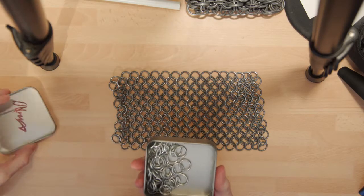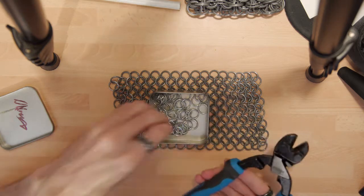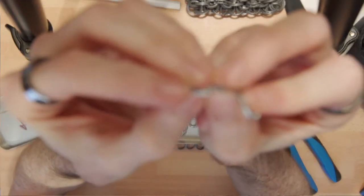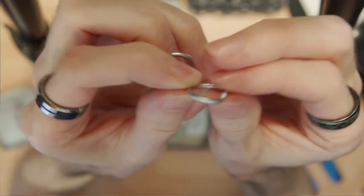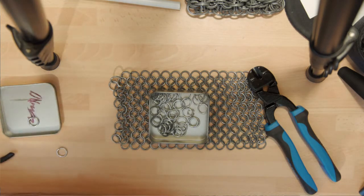Once you have your coil, use a pair of snips and chop a single line right up the coil. This forms individual little rings. When you cut them they're kind of half-open already, but what you want to do next is take a pair of pliers to work with them.